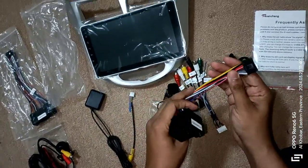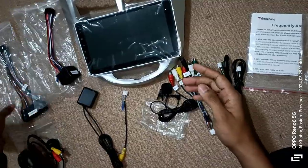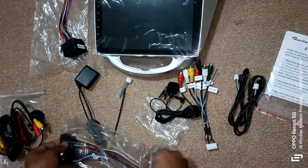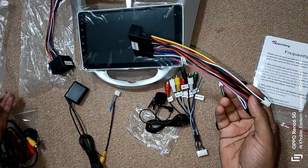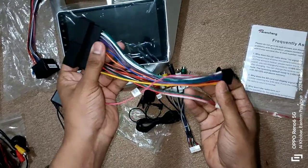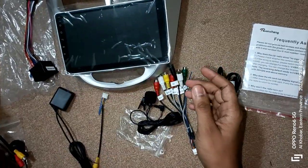Additionally, this Android device has 2GB RAM and 32GB internal storage, and it supports both Android Auto and CarPlay, making it very affordable compared to market prices in India and the Gulf. In the next video, we will see how to make the connections and test the product.